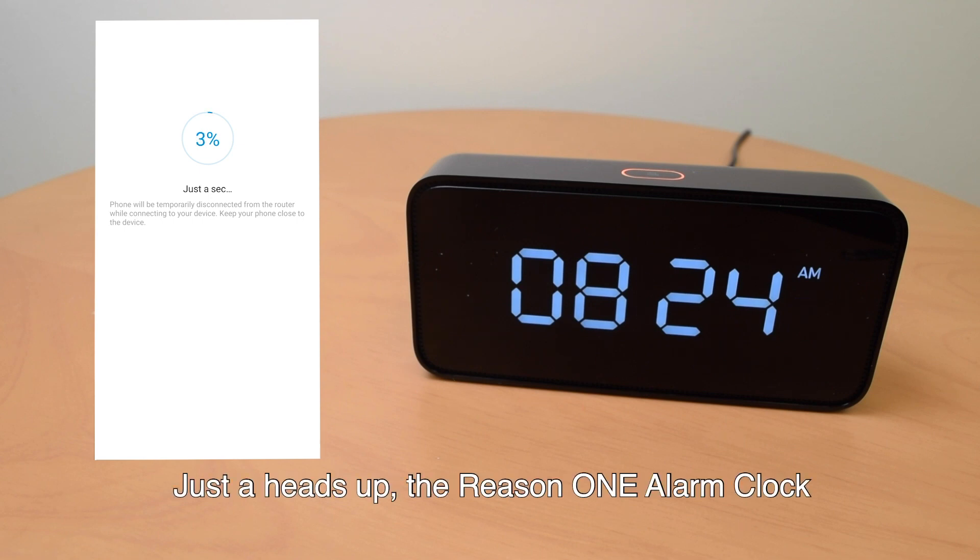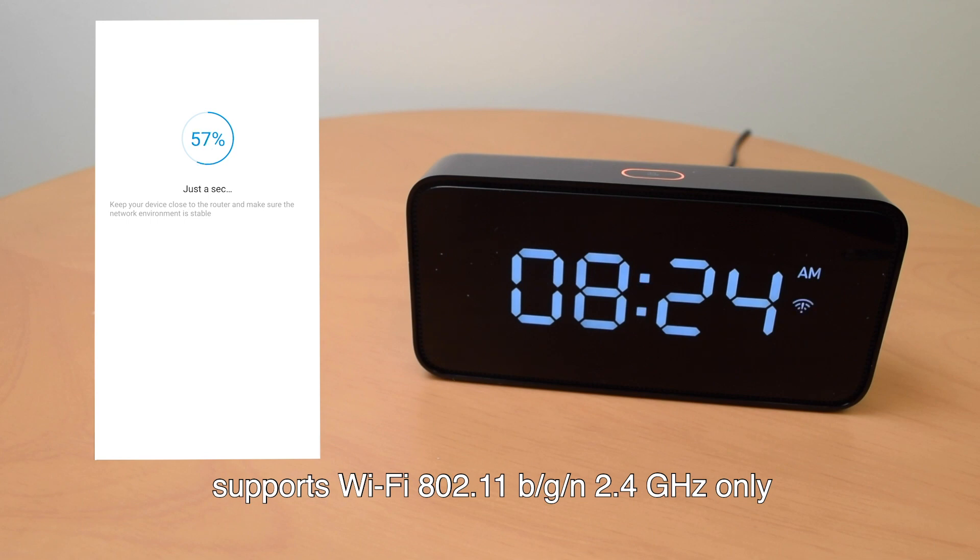Just a heads up — the Reason One alarm clock supports Wi-Fi 802.11 B, G, or N, 2.4 GHz only.